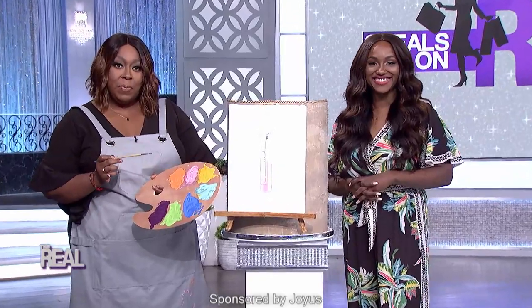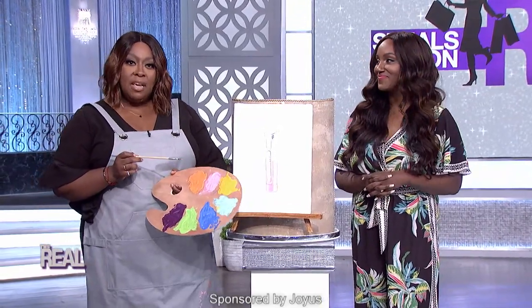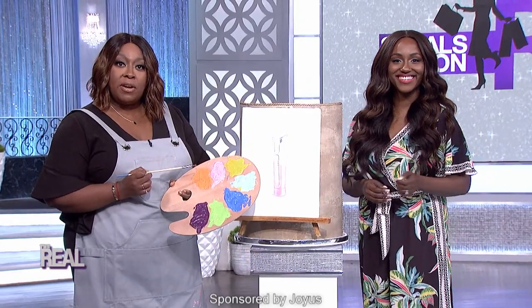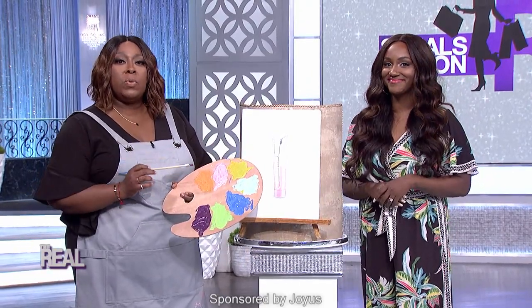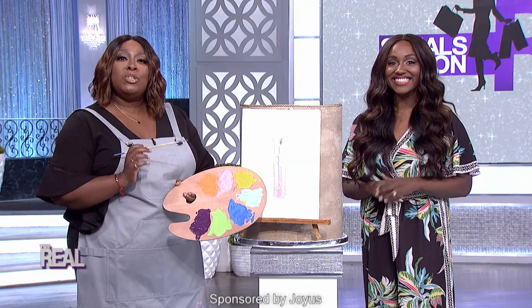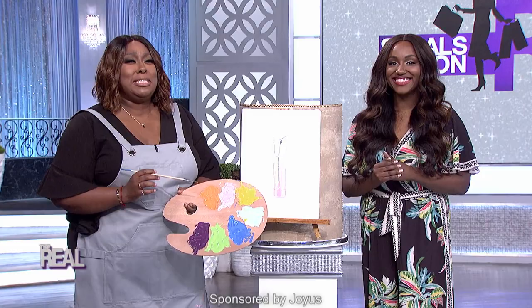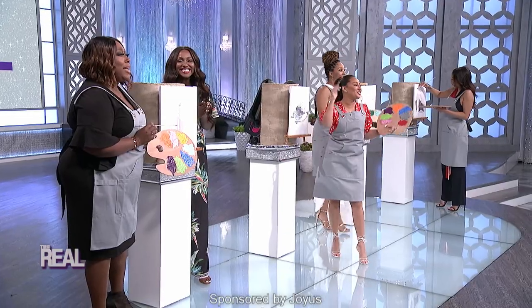Hello and welcome to the Real Paint Studio. We're so terribly pleased that you could join in on the fun today. We're your hosts, and we are here to give you a painting party you'll remember. But before we get started, we want to send a huge congratulations to our girl Shay from The Real Shop on her baby boy. You're so beautiful, and congratulations, Shay.